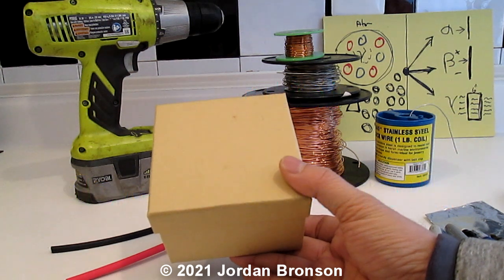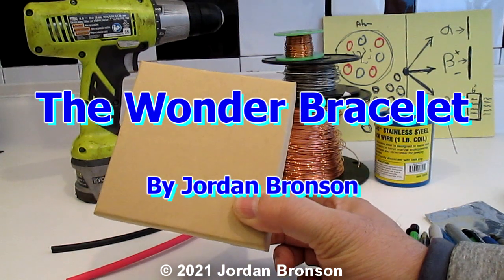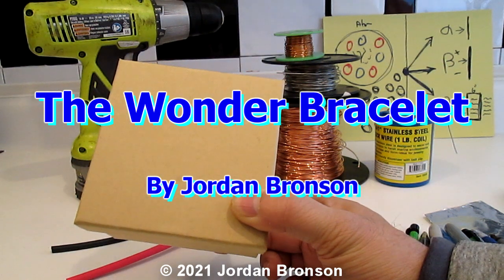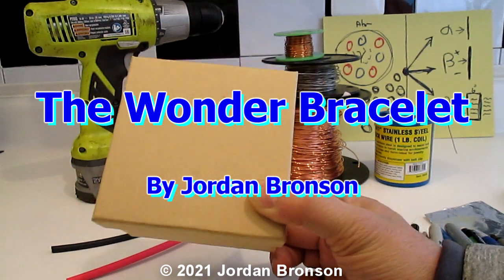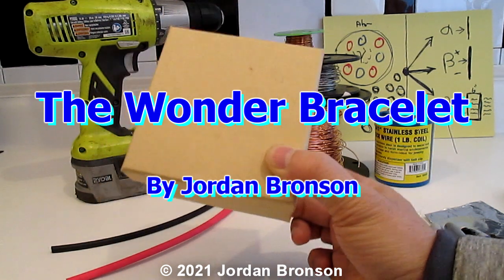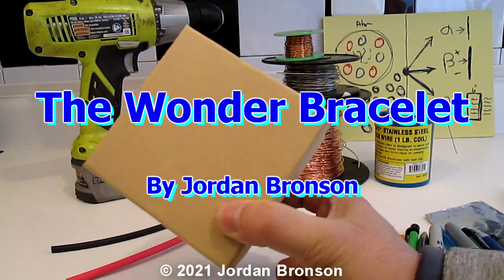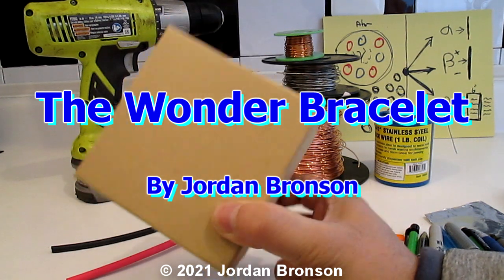Today we're going to talk about the parts for what's in this box right here. It's called the Jordan Bronson Wonder Bracelet, and it does a lot of wonders — that's why I'm calling it that. I will show you how to make it, and yes, this will be the first bracelet in the world that will help you with a lot of things.